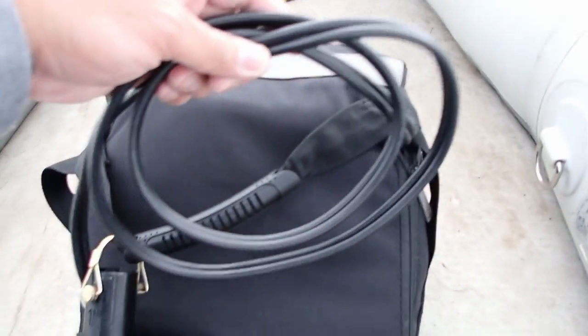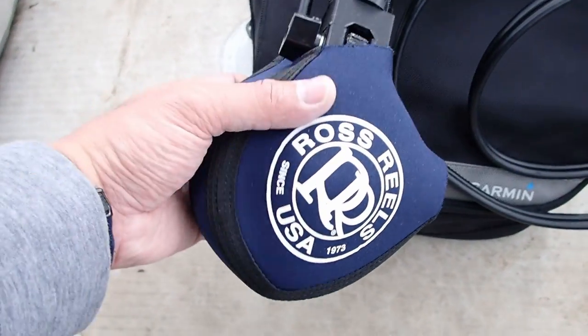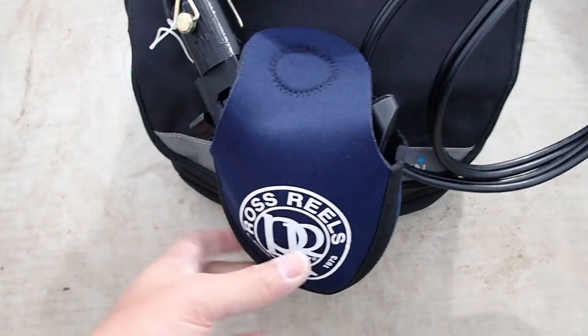Here's five feet of cable going to the LiveScope transducer. I just use a fly reel bag to protect the transducer. We can take this out since we're going to mount.